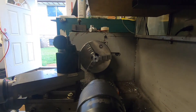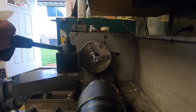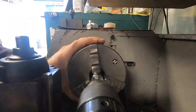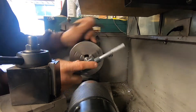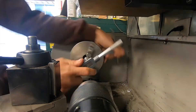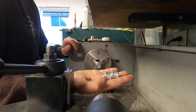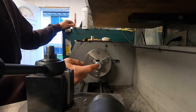I've never threaded a left-hand thread before, and I won't be able to test it until I get my left-hand thread heim joints. We've got two of these done in left-hand thread.